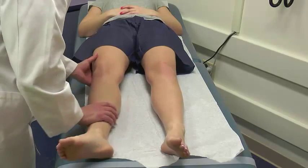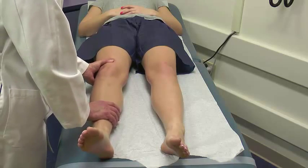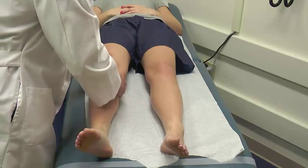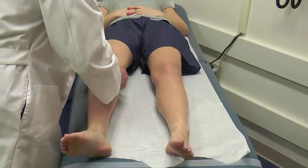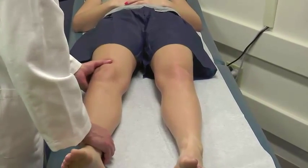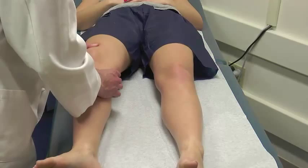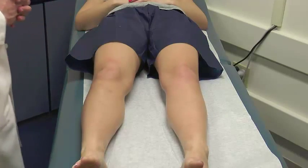Next is the Lachman exam, which tests the ACL. I stabilize the femur with my thumb just superior to the patella and fingers stabilizing the back of the femur, and hold the top of the tibia at the level of the tibial tubercle. With the knee flexed 20 to 30 degrees and the patient's muscles relaxed, I check anterior and posterior translation of the tibia relative to the femur. An ACL tear will lead to a positive Lachman — abnormally anteriorly translating tibia.